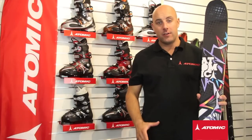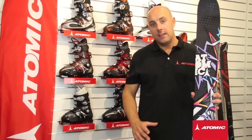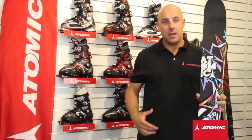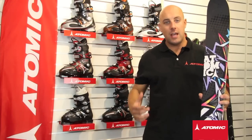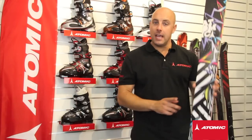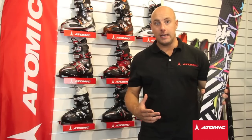Here we have the 2011 Atomic Block. Like its bigger brother, the Bent Chetler, this ski is designed for those who want to spend most of their time in the backcountry doing spins, doing flips, and using those natural hits and cliffs to have their fun. This ski is 110mm in the waist, which means it gives really good flotation in the off-piste and also great stability on landings.